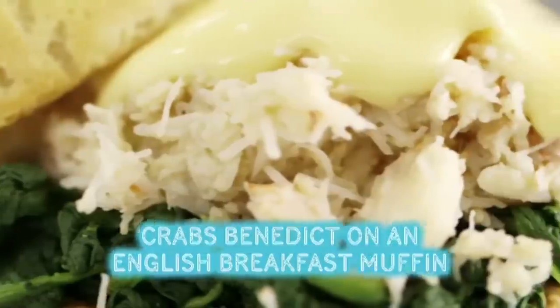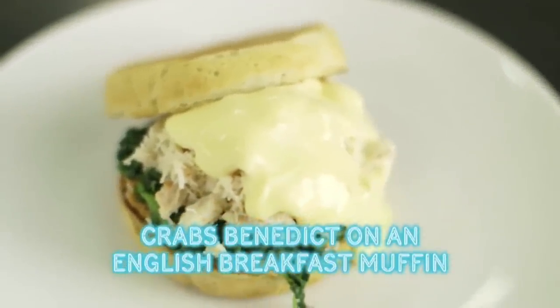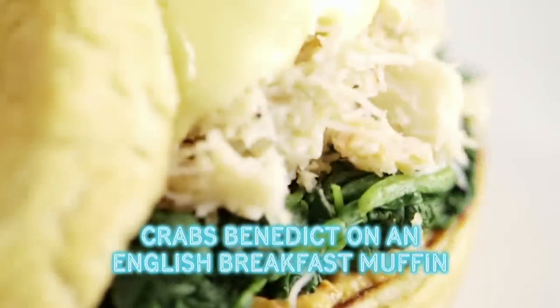The dish I'm going to be making is an American classic. I'm adding a British twist and a taste of the sea. This is my crab Benedict on an English breakfast muffin — well worth some extra effort for a street food inspired gourmet breakfast.